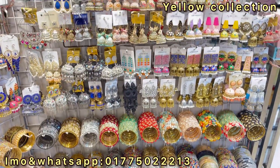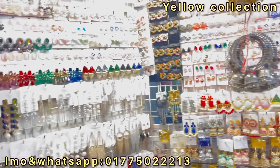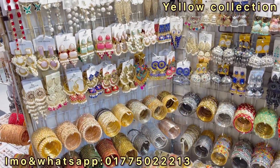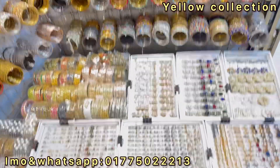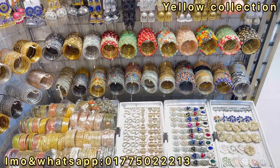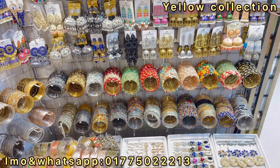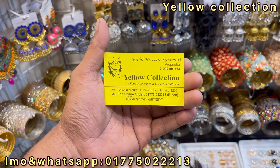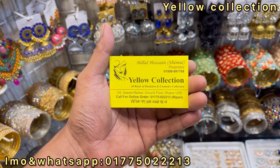There are two different kinds of collection. If you want to know more about the video, please comment on the video. If you want to know more about the next episode, please give me a video.